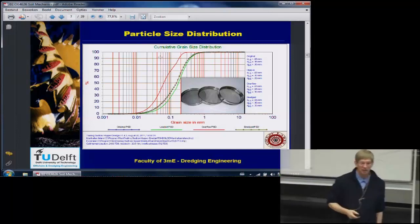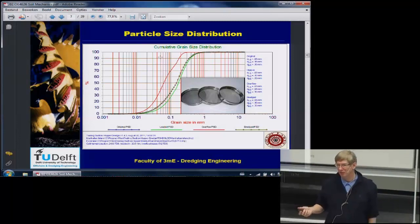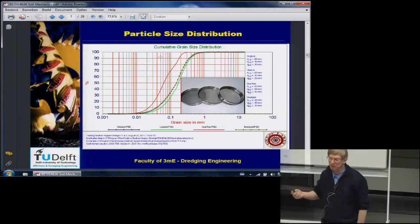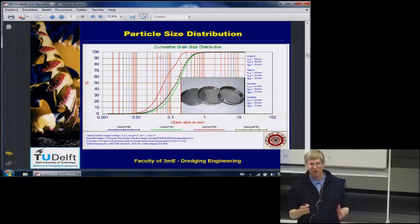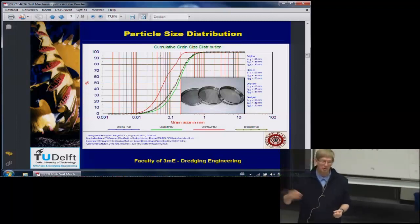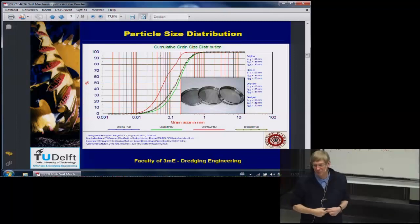The particle density for quartz is 2.65, meaning 2650 kg per cubic meter. For normal sand we use 2000 kg per cubic meter — that's with about 40% porosity. Sand could have a porosity between 30 and 50%, so densities range from about 1800 to 2100 kg per cubic meter, depending on whether it's already compacted or freshly settled.